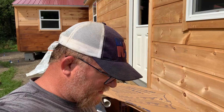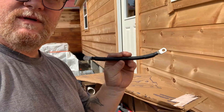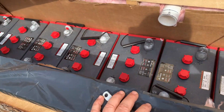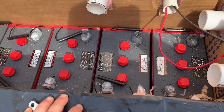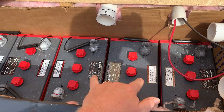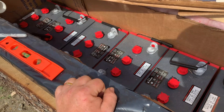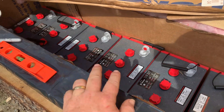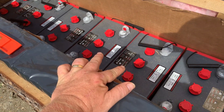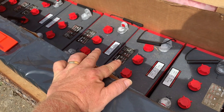We are going to start hooking up our batteries. We're using four-gauge wire, and we've got eight batteries - each battery is six volts. What we're doing is wiring four batteries in series to give us 24 volts, then wiring the other four batteries in series to give us another 24 volts. So essentially when we're done we'll have two battery banks at 24 volts. We're then going to run these in parallel to create a 24-volt, 890-amp-hour bank that will run into the cabin.